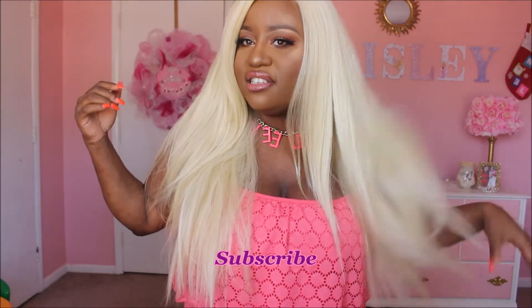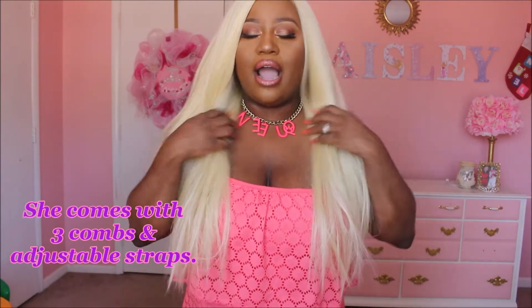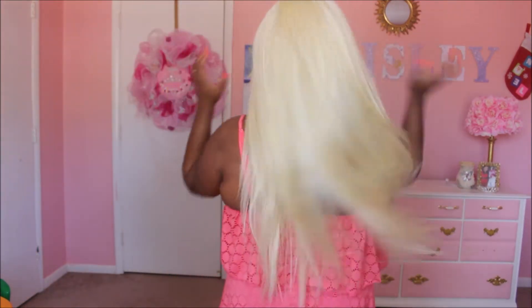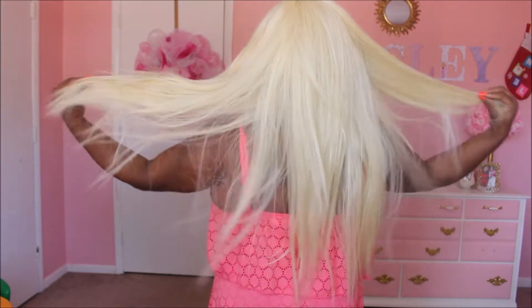She is very full and very long, you guys. This is how much hair you get on each side, and she's very long. I want to say she's like 26 inches. She seems like she's 26 or 24 inches, but you guys know I'm very short, so any unit that's kind of long will be long on me — but she's very full and has a lot, a lot of hair.